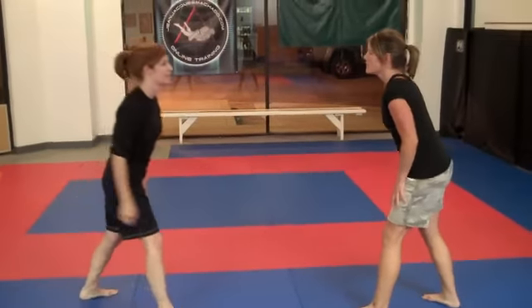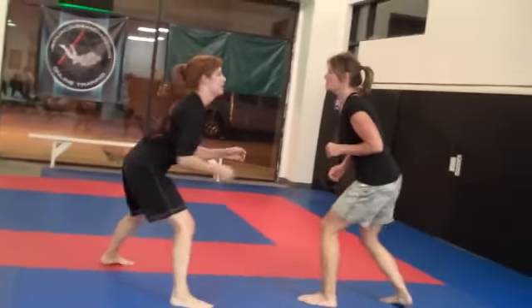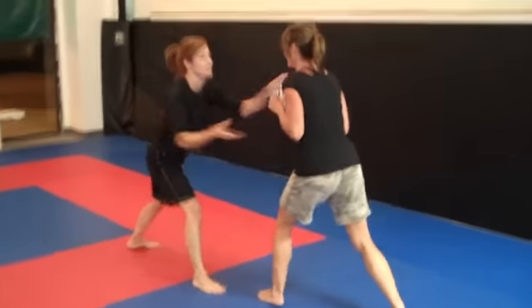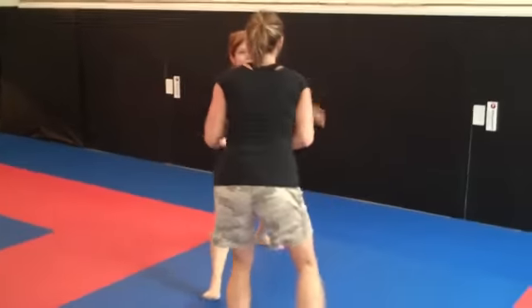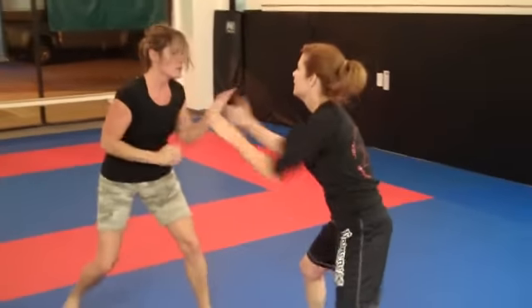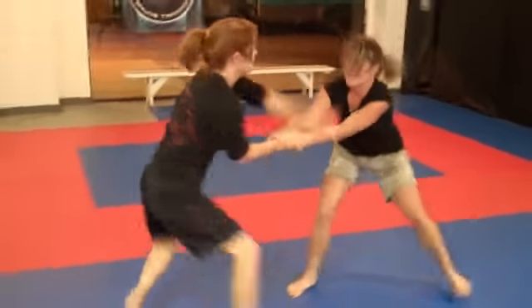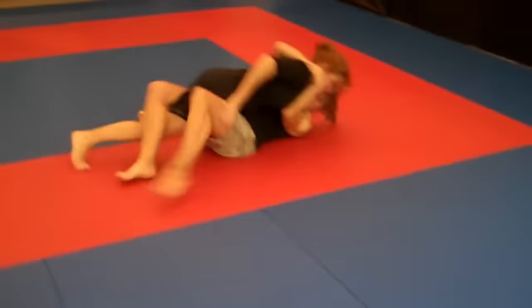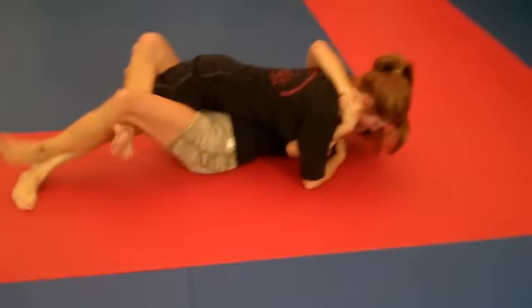Ready? Shake hands. Go. Okay, two points. We're on a takedown.